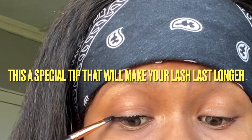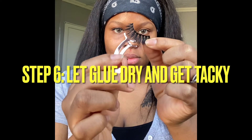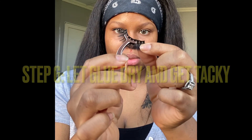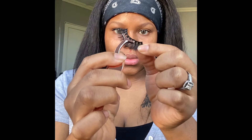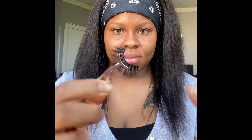This is a really good trick for you guys to do if you want your lashes to stay longer and stronger. Just apply that glue on your lash line — it gives you that strong hold on your lash.